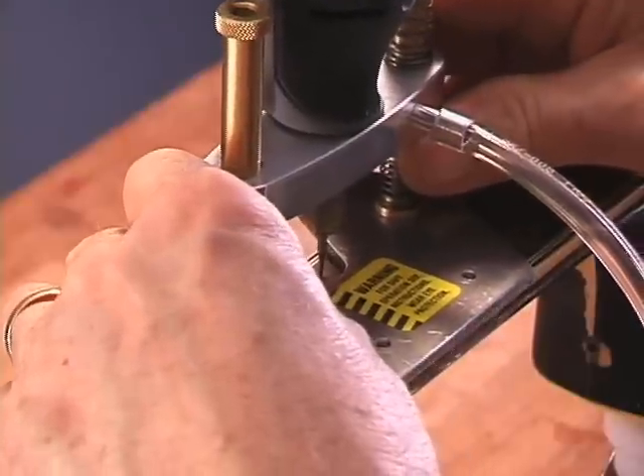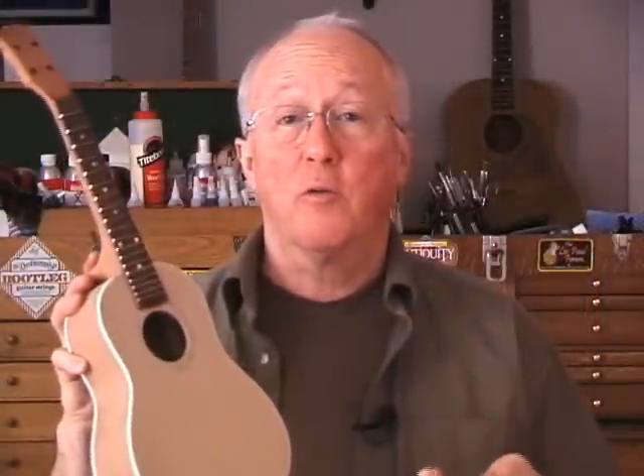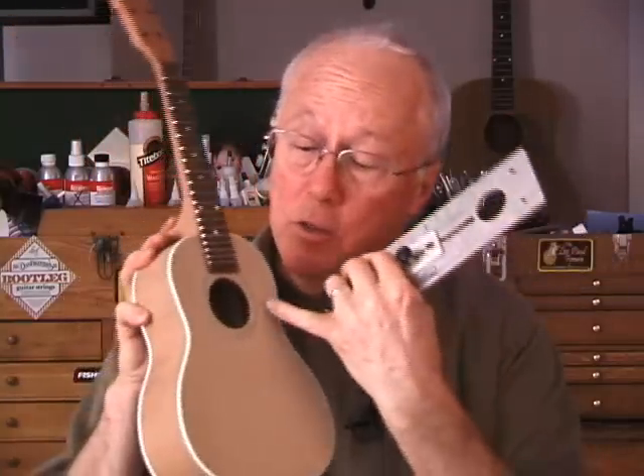The built-in nozzle accepts an air tube to blow away dust. I used the Dremel tool, the router base, and this sound hole jig to cut the purfling in this little guitar that I'm making for my granddaughter.